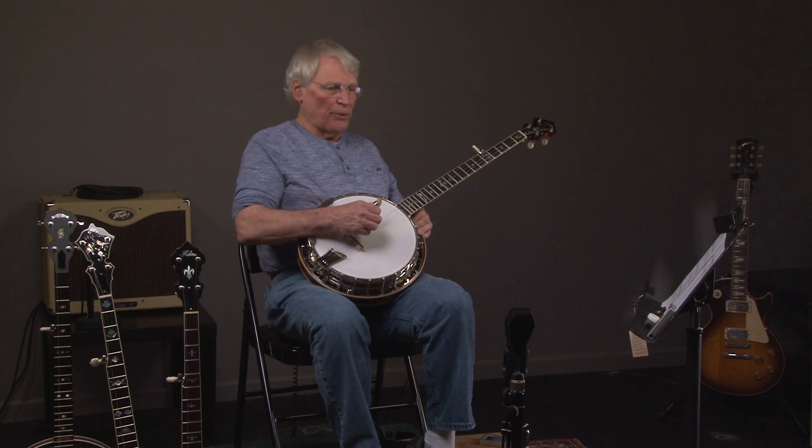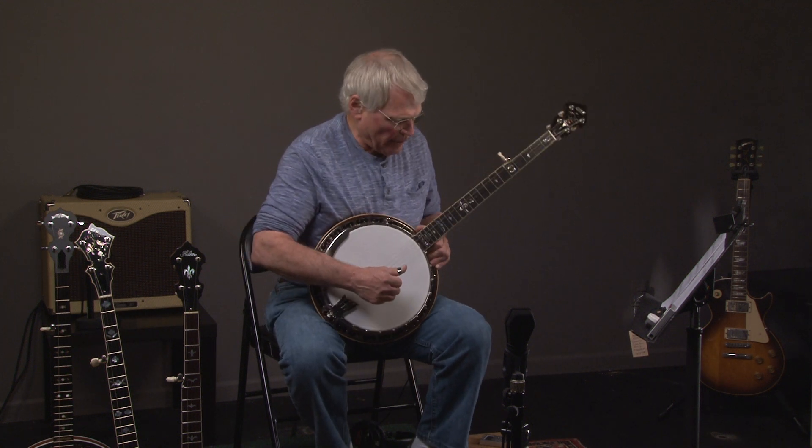All right, so here we have an Ohm Sweetgrass, which is an extraordinary banjo, and I'll go ahead and play it.